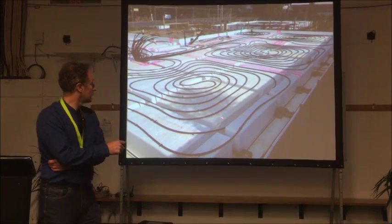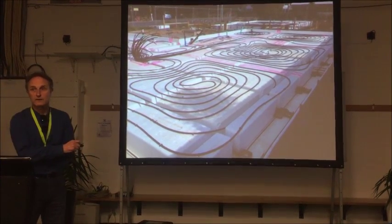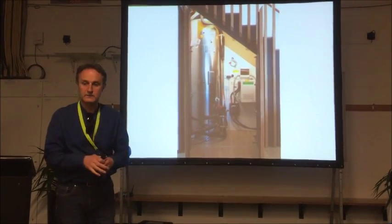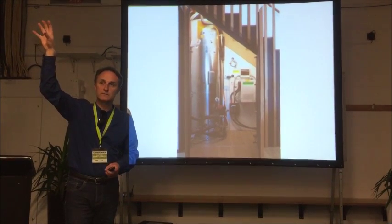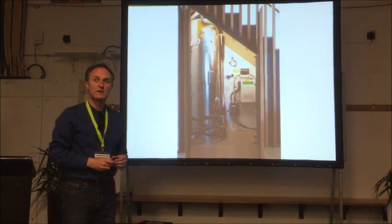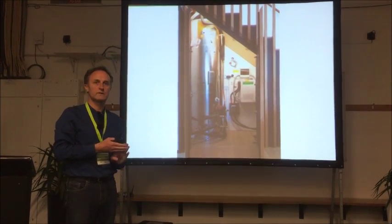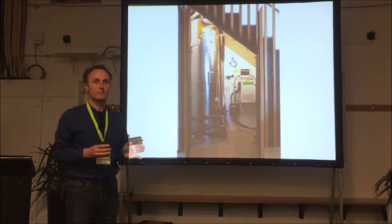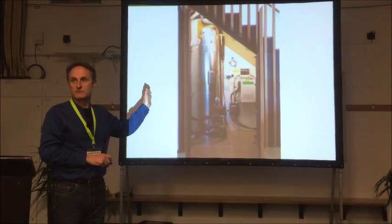Underfloor heating — water-based — is really energy efficient, particularly if you heat it with solar electricity. In our house we take solar power — not solar hot water; thermal solar is a bit of a dinosaur. We use that to power an energy efficient tiny heat pump, a one kilowatt input heat pump. Basically we're producing four kilowatts of hot water from one kilowatt of solar energy — that's just how a heat pump works. We put that hot water into a hot water cylinder, which is a bigger, special cylinder.